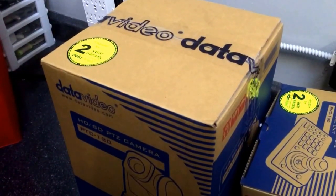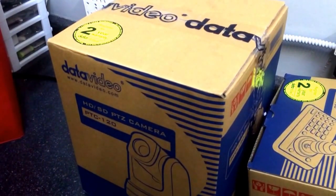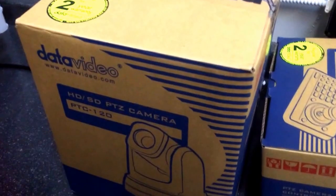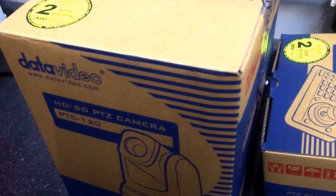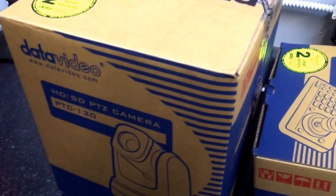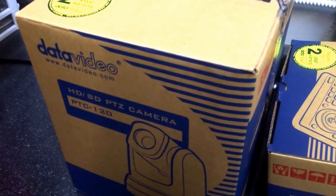Here at Sandy Audiovisual, taking a look at the Datavideo PTC 120 HD and SD Pan Tilt Zoom camera. This camera is compatible with the Sony Visca protocol. I have a Sony remote controller and also one of the new TriCaster Pro lines that can both read the Visca protocol, so we'll see how they perform with the native Sony controller and with a TriCaster.